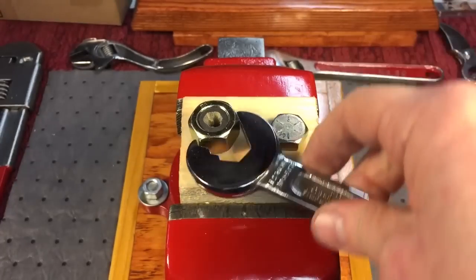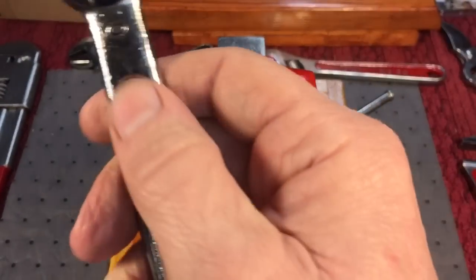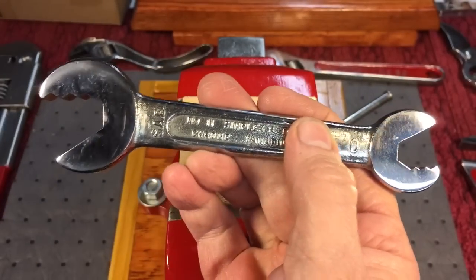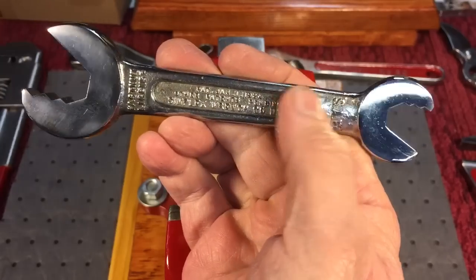I'm thinking that there might have been a different set of these wrenches because this says number zero on here. There's a zero, so maybe there's a one and two that have the filled-in sizes in different ranges. Anyway, it's the Simplex wrench — pretty interesting. You see how it works.